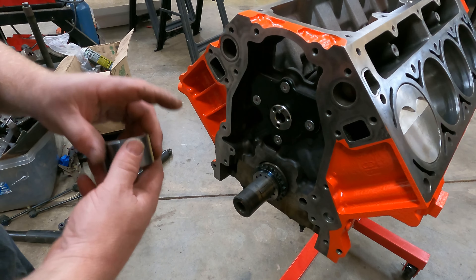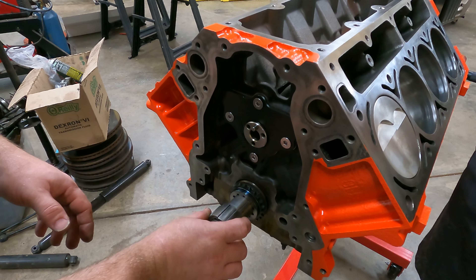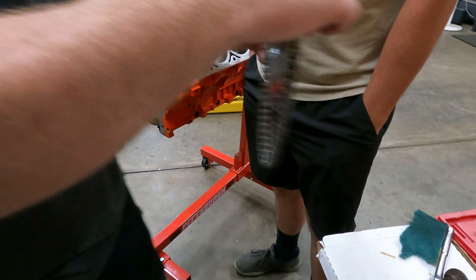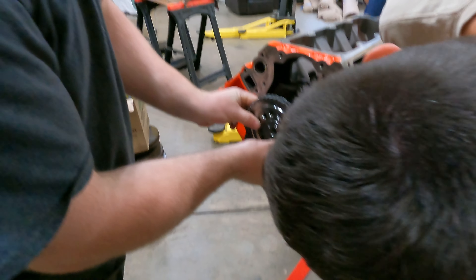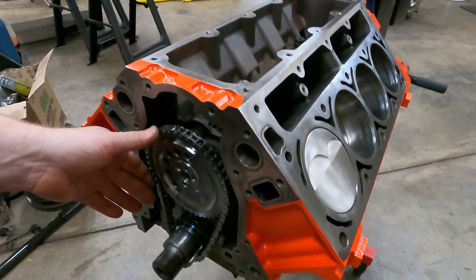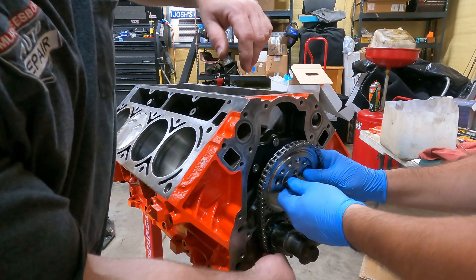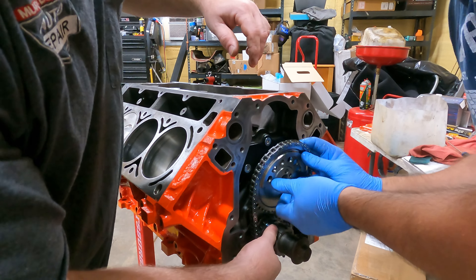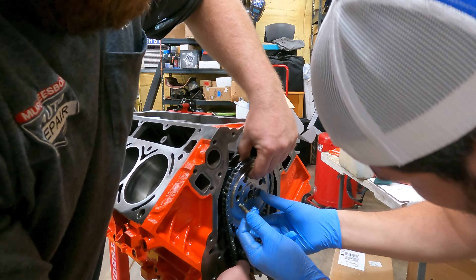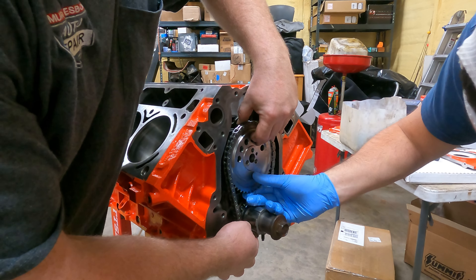We did a little bit of scotch bright pad and cleaned up the surfaces. Set your chain on — grab the new bolts, get in line, put it on that chain. On the bottom, look for your nipple, get one down just a little bit right there — should be pretty good right there.